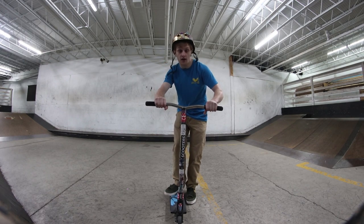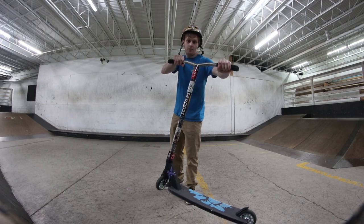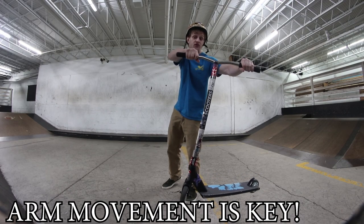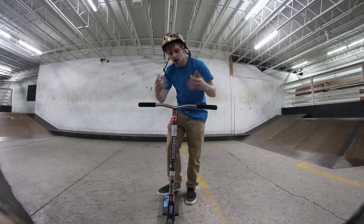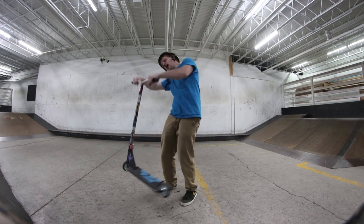If I'm doing a kickless rewind, I'm going to start off with my heel whip and push it all the way around 75%, about right here. Once it's there, I'm going to use my arms to stop the deck and bring it all the way back. This motion is going to take a while to get right — you're going to have to play around with it, just sitting here and understanding how to stop it and bring it back.